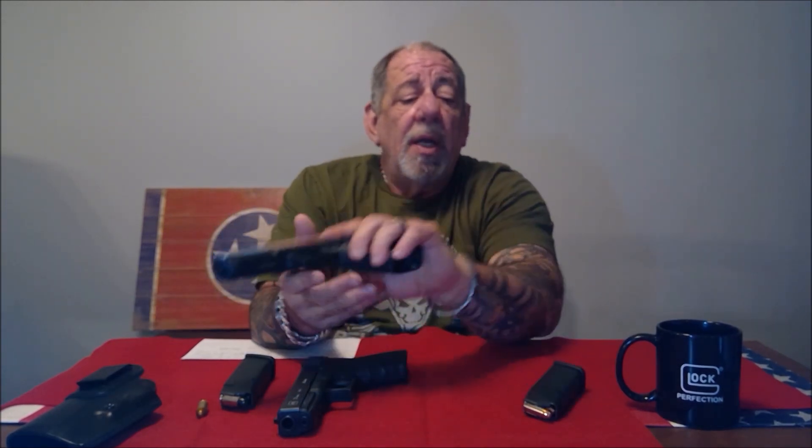The Glock 20 in 10 millimeter holds 15 rounds of a longer cartridge. It's not as wide as the 45 ACP but it travels very quickly. I don't really have any cons about the Glock 20; however, a 10 millimeter is not for everyone. I would definitely not recommend a 10 millimeter to an inexperienced shooter. To own these guns for the range or for the woods, either one of them is perfect.